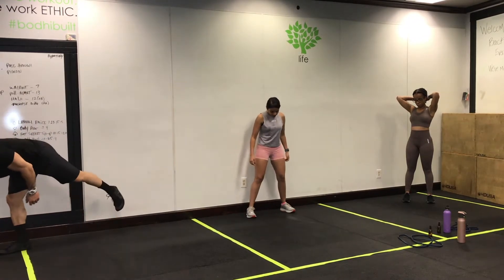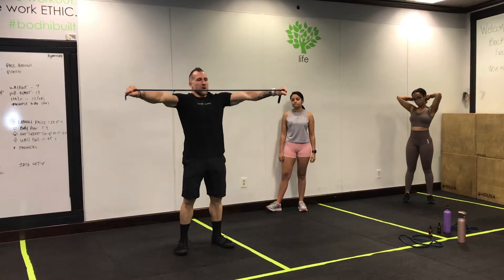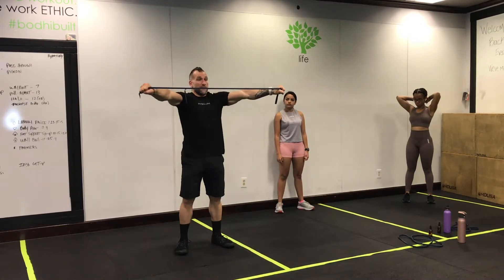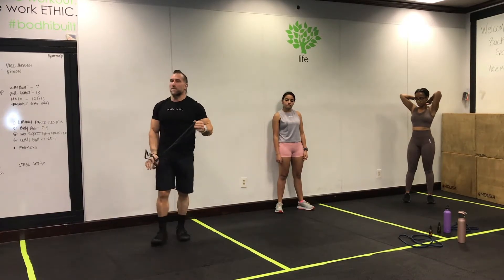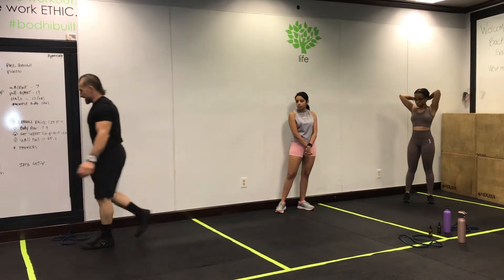Next up: band pull-aparts. Grab that band you just used. Screw your glutes, keep your butt tucked underneath, nice proud chest, keep your wrist neutral — you want a nice strong grip and pull outward, pinkies out first. Work that whole forearm and upper back. We're doing 13 of those. Then next up, kettlebell halos.